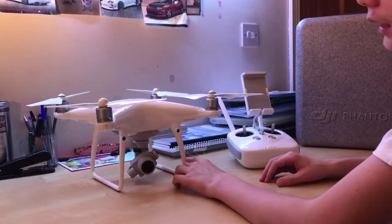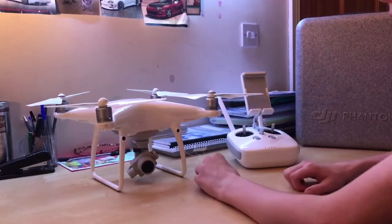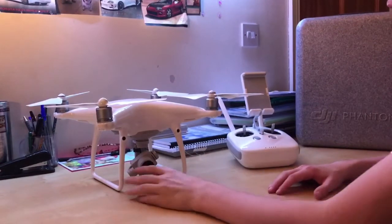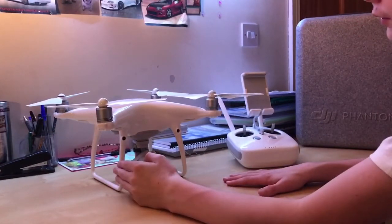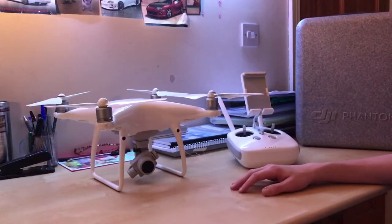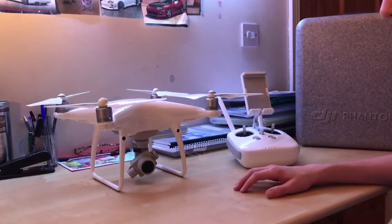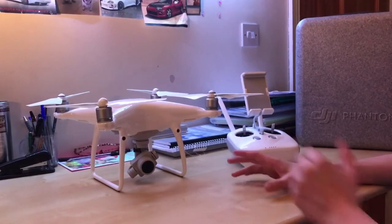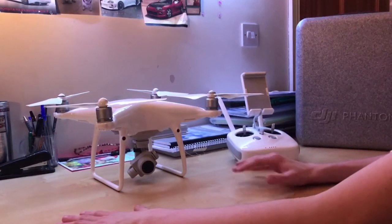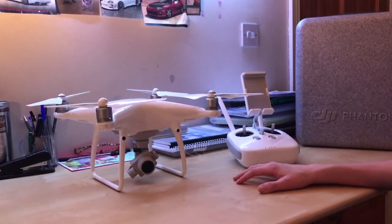Compared to the Phantom 4, the Phantom 4 had a one and two-thirds sensor, 25 minutes flight time, a 12-megapixel camera, and no 360 obstacle avoidance — just the front sensors, which worked pretty well. The obstacle avoidance range on this is 100 feet compared to around 50 feet on the Phantom 4. There's also a new 'Draw' feature where you can draw on the map and the Phantom 4 Pro will follow that path.